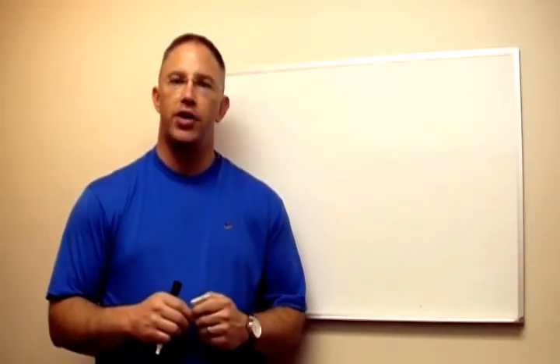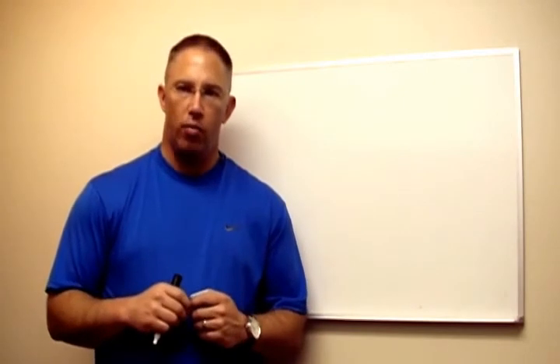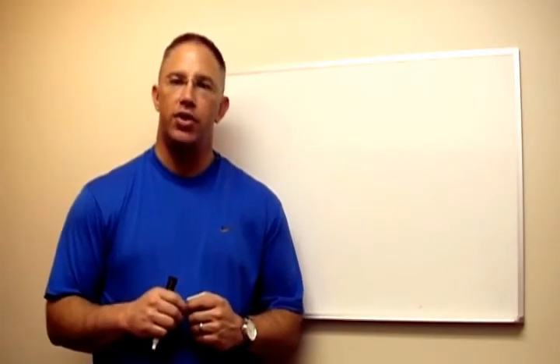Hello, Sean Woodruff here for ProPrideHitch.com. Thanks for stopping by today. On this page you'll learn more about the ProPride 3P Hitch.